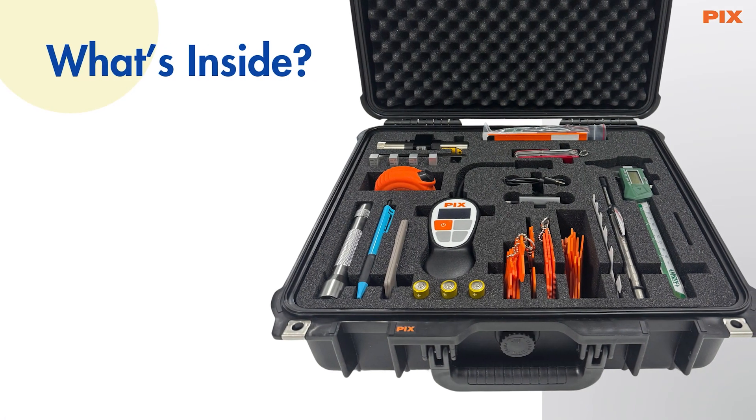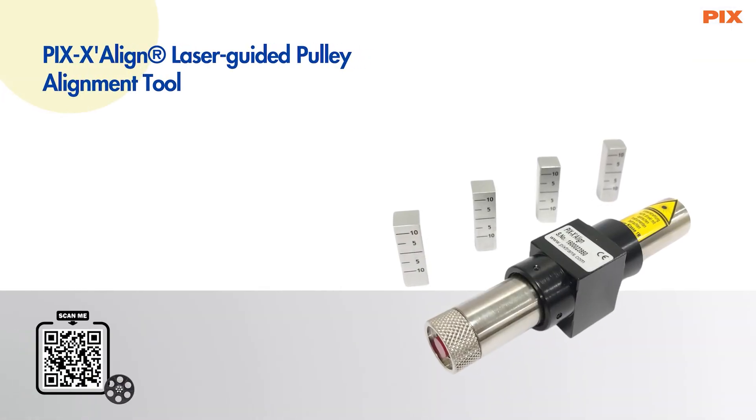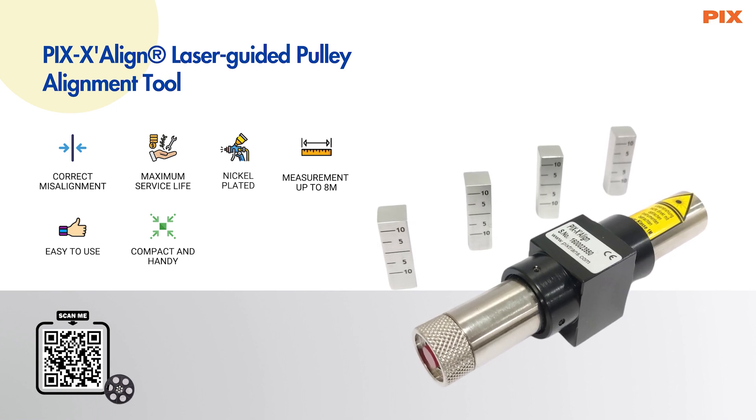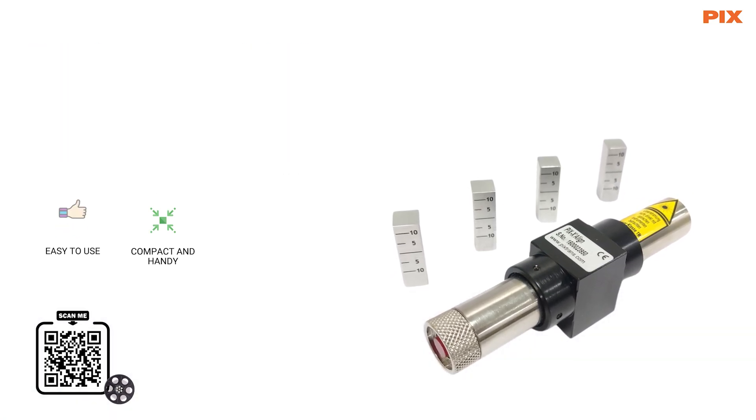Let us discover the available components of the service kit. PIX X-Align Laser Guided Pulley Alignment Tool — designed to correct the misalignment of pulleys in a drive and obtain the maximum service life of the belt.